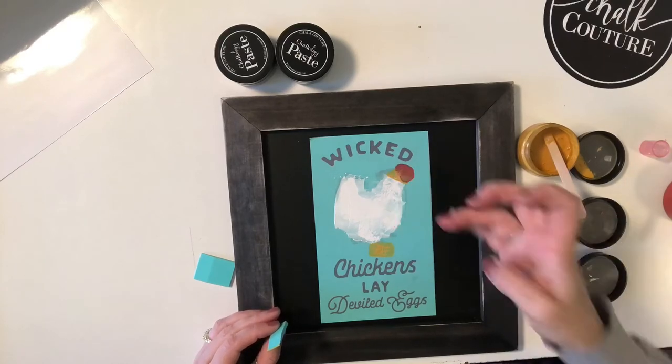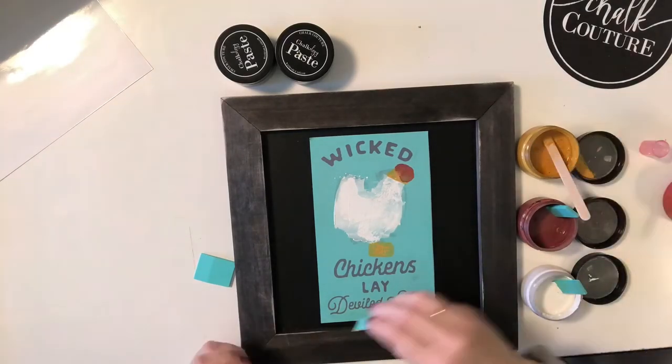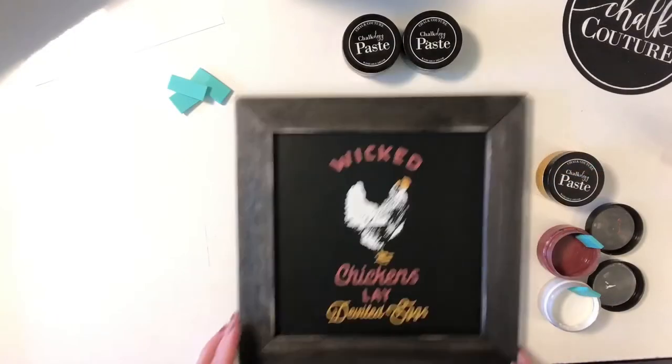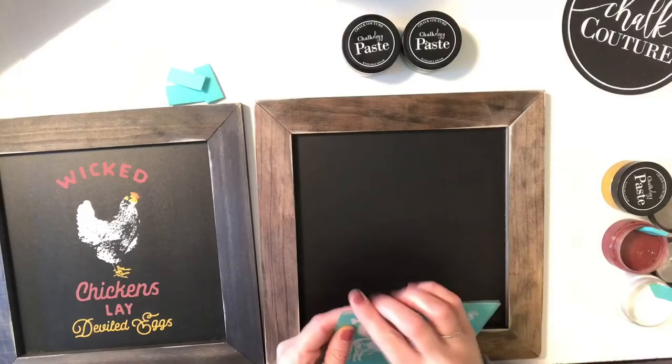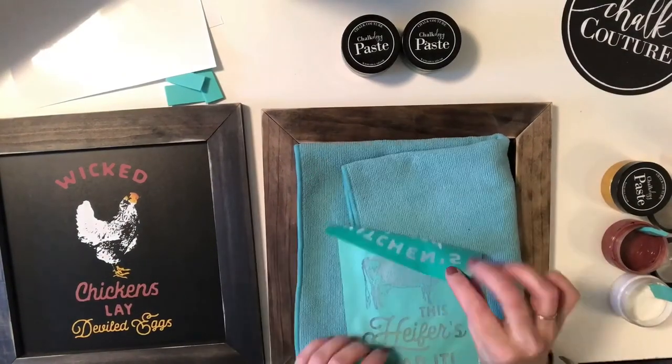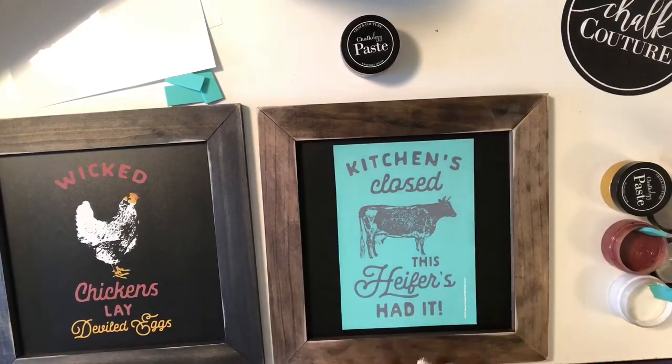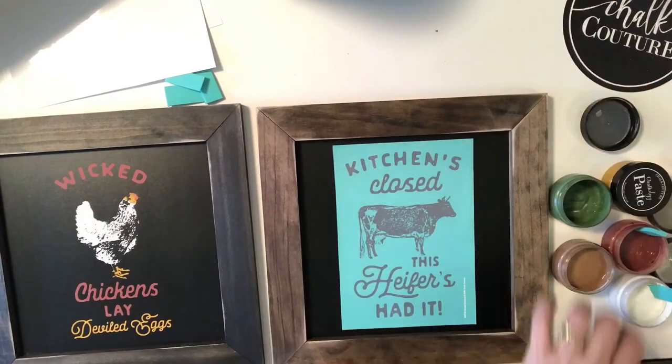Now, once you're done, you will clean up your transfers. You just put them in water and you wipe them down with Clorox wipes and you'll let them dry, and then you'll store them again for future use where you usually can get anywhere from 8 to 15 uses out of one transfer, which is amazing because you can create endless products and gifts for family and friends.